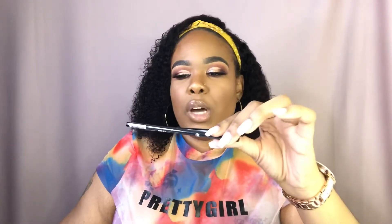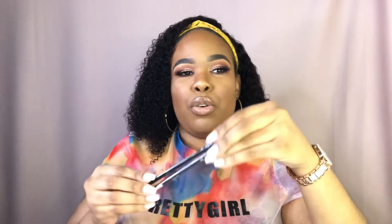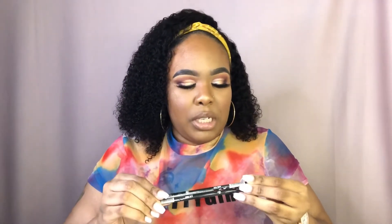Next I got two of their brow pencils — one is in brown and the other is in ebony. I didn't know which one to get so I just went ahead and got both of them. I'll definitely do an eyebrow tutorial using these, as I need to do an updated brow tutorial. I've got a couple ideas under my belt that I want to bring to my channel, so again, stay tuned.